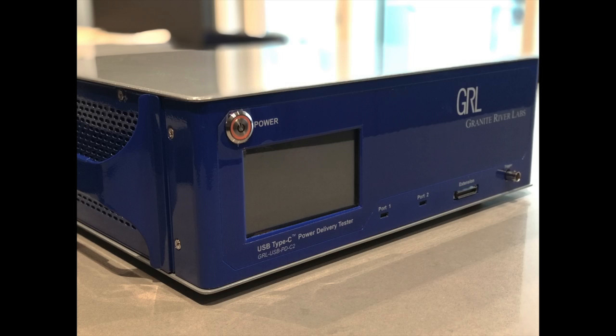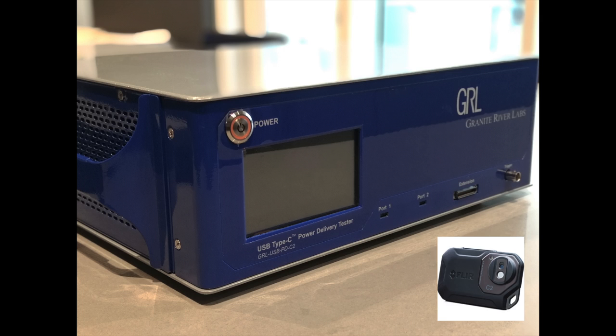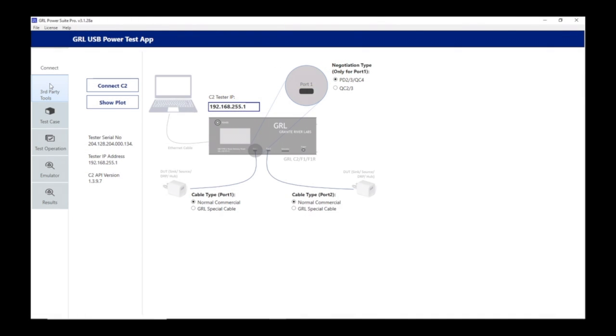We'll look at both charging speed and temperature using the GRL C2 USB Type-C power tester and a sniffer extension board, the FLIR C2 thermal camera, and the GRL PowerSuite Pro software.